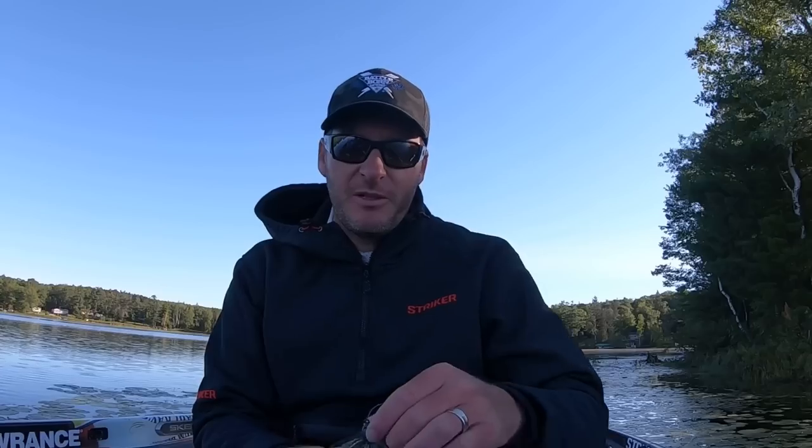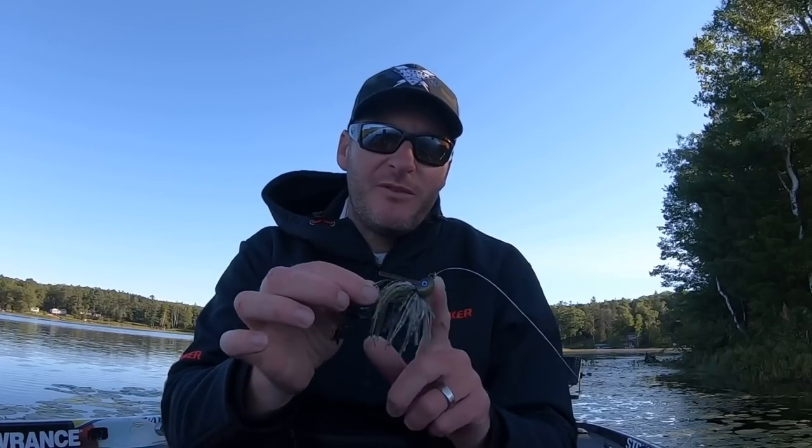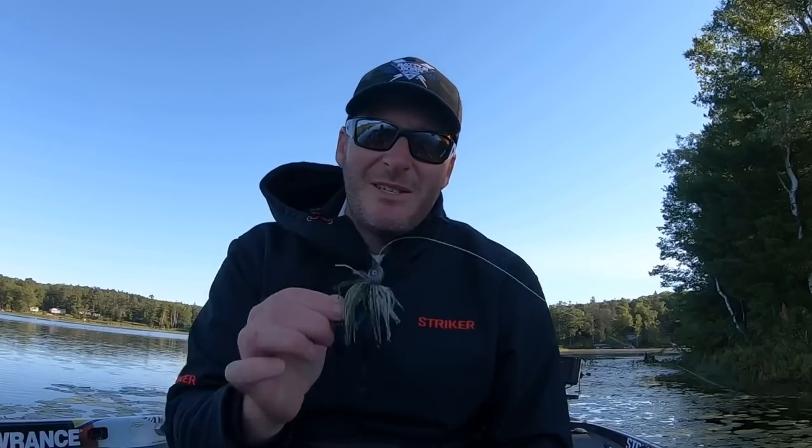Hey everyone, getting out here — I've got a little bit of time before breakfast before the boys get up. I wanted to show you one of my favorite swim jigs. This is the Dirty Jigs California swim jig — this is a deep water swim jig specifically. I've got the three-quarter ounce in the Alabama Bream with a three-inch Berkeley Pit Boss. This is meant to be fished more like a deep water crankbait or a dragging bait versus a typical swim jig.